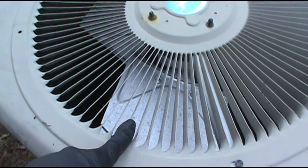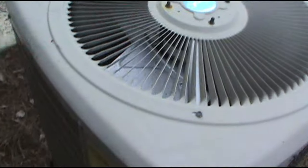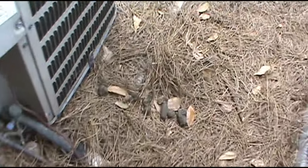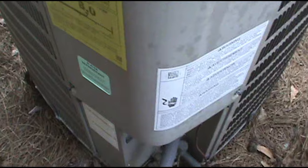Yeah, this is the unit here — nothing is running. Why do people let their dogs mess around by the AC units? I'm gonna pop the cover and see what's going on. Hopefully it's an easy fix — maybe the capacitor.